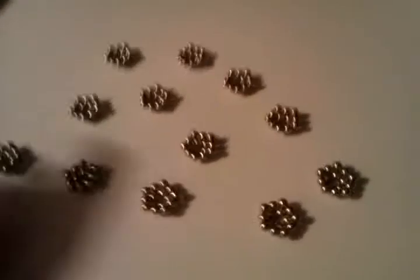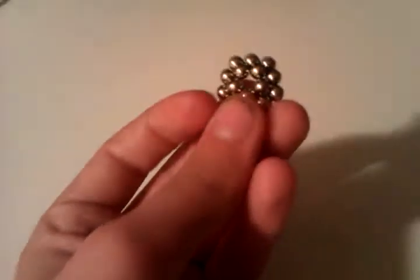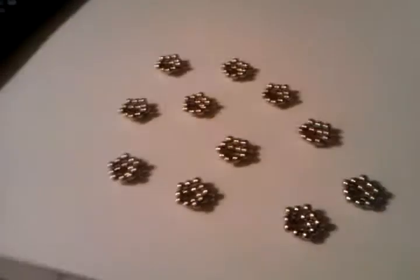Now I'm going to show you how to make a sphere. The only thing you need is this little 5 thing. Put a 5 in the middle and then do it around. You get a bunch of those — about 12 I think.